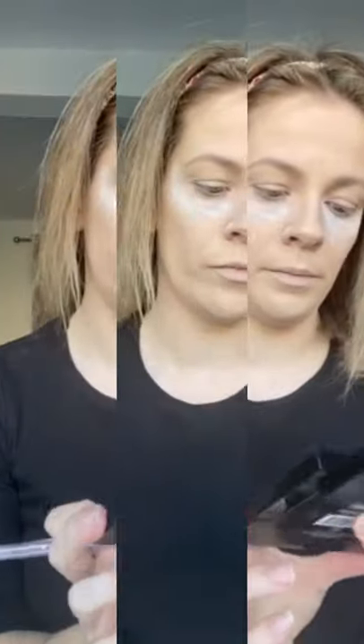I'm going to use the palette from NYX - this is the Ultimate Shadow Palette, the bright palette. I'm going to be using this color here, get some of my brush and start applying in the cut crease.